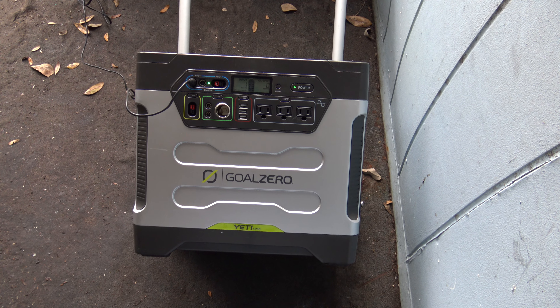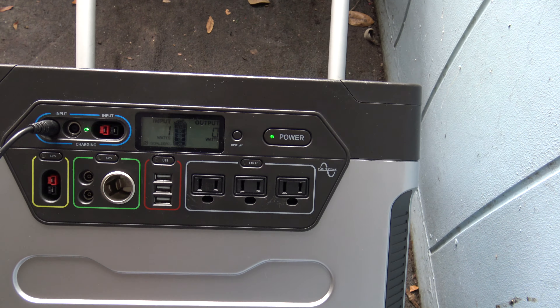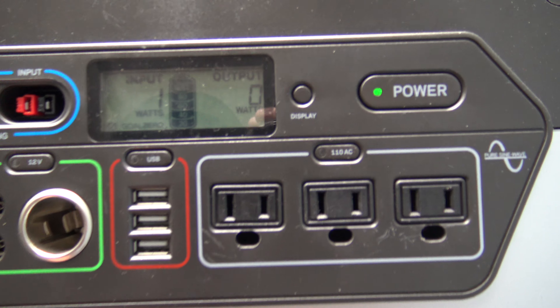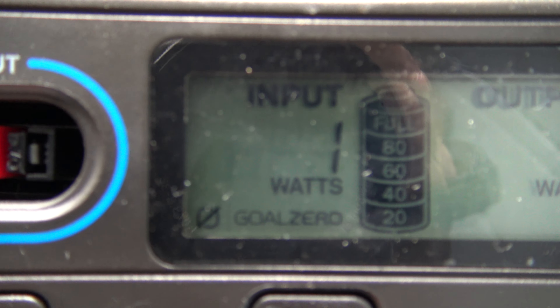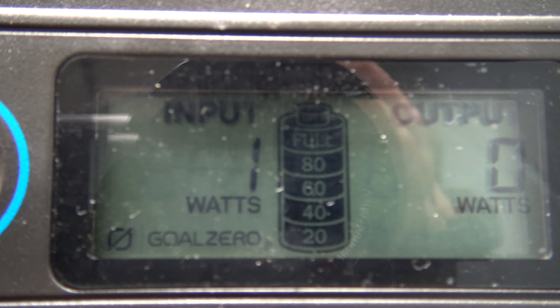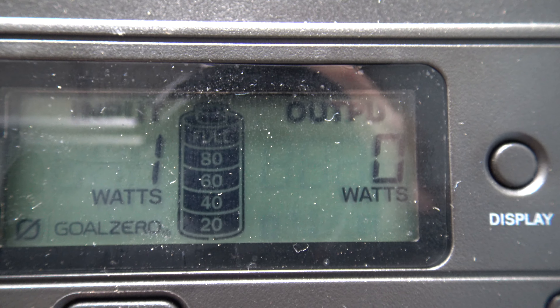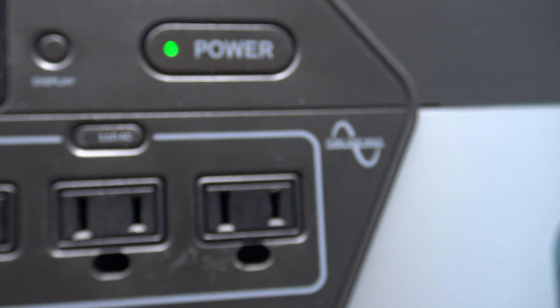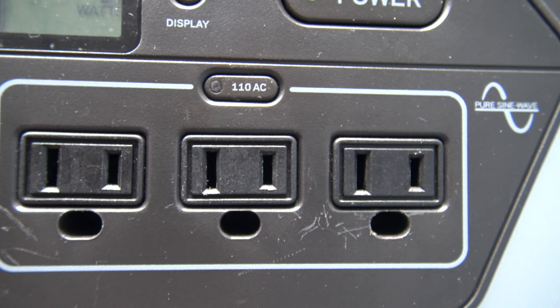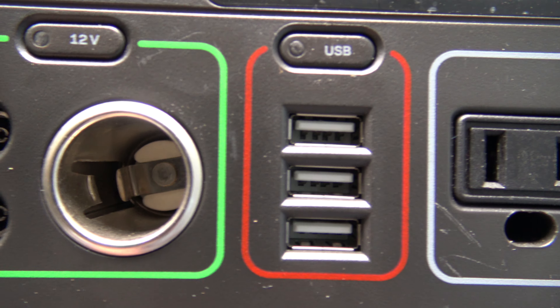Got a Gold Zero 1250 portable power bank that can run off solar panels. It says it's charging but I don't think it is — I've tried for days charging it. It's got the regular plugs, goes 110, 12 volt to 110, and it's got USBs.